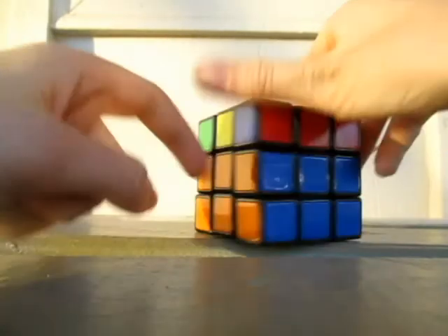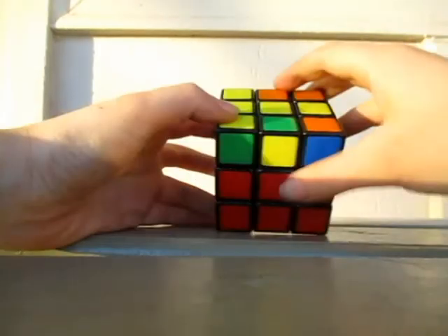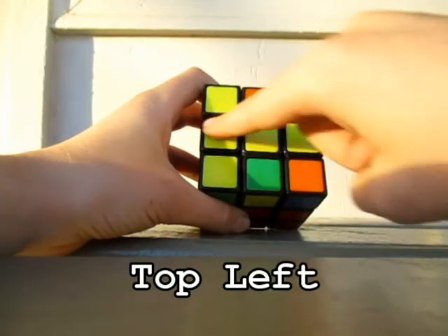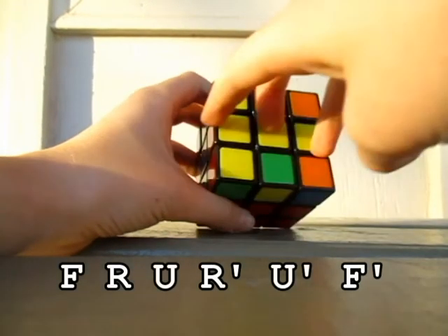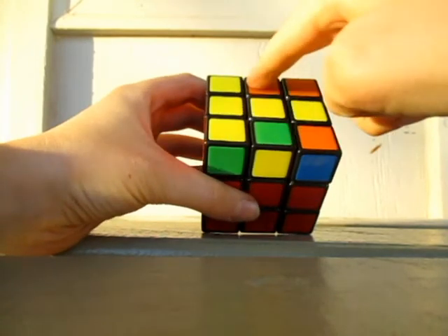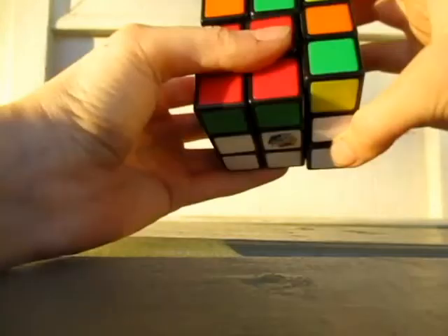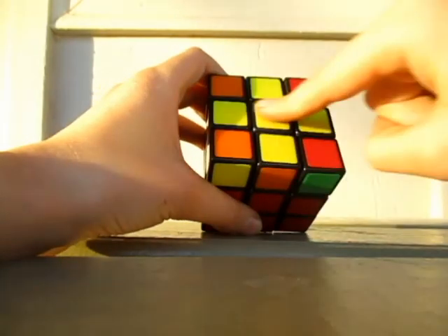Now we're going to do this top. You can either have the dot — just the dot there, don't worry about the corners here. You can either have the dot, the L, the bar, or the whole cross. If you have the whole cross, you don't have to use this. I have the bar here. If you have the bar, always hold it horizontal as you're doing it. If you have the L, always put it in the top right. And if you have the dot, it doesn't matter where you put it. So you do this — and then as you can see, it'll go to the next one: from the dot to the L, to the bar, to the cross.